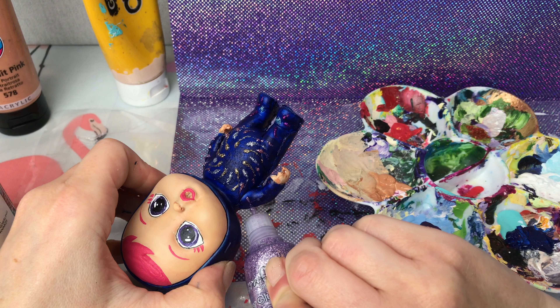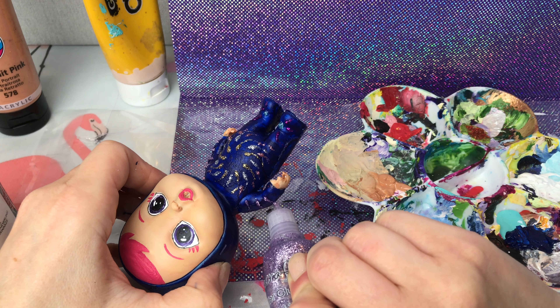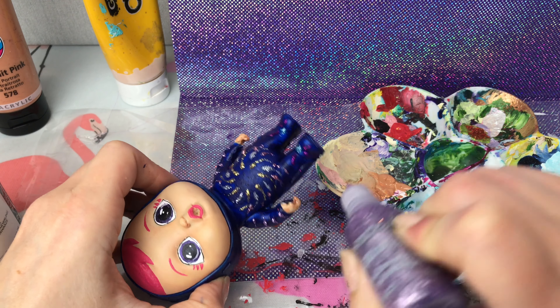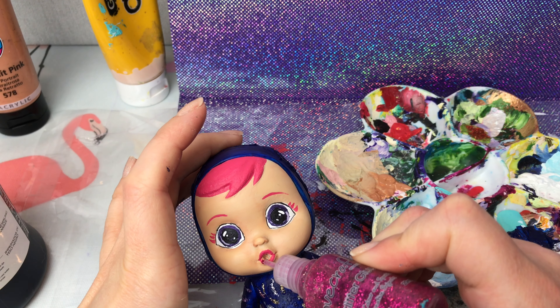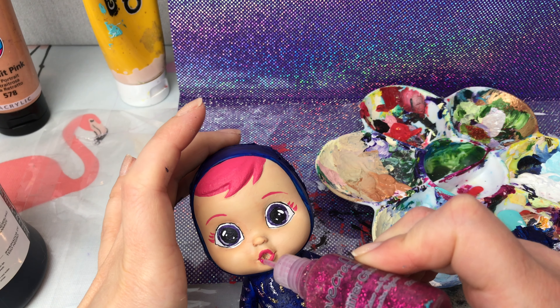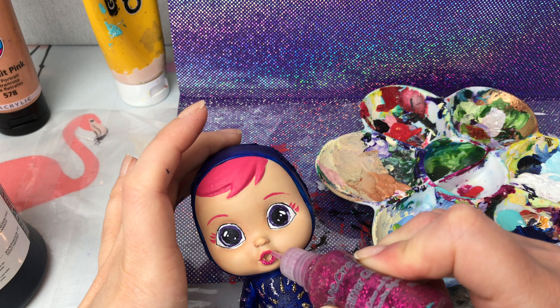This was so much fun to do, guys. It's so sparkly, it's so colourful and bright, and it's so easy. If you guys ever want to try your own custom, this one was so much fun to do and so easy. I'm adding some bright pink glitter glue onto her lips.